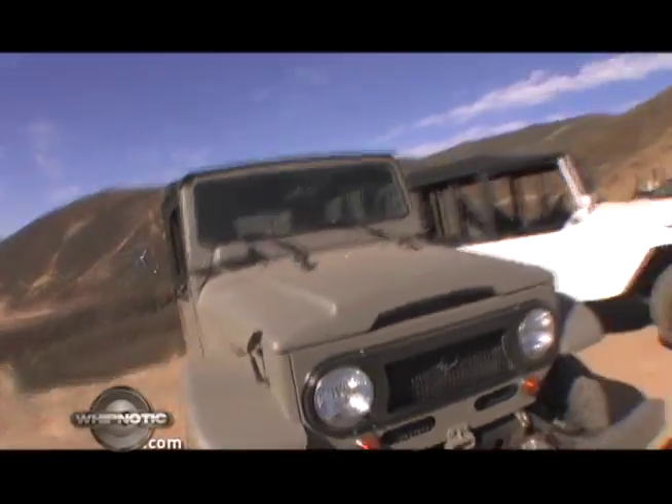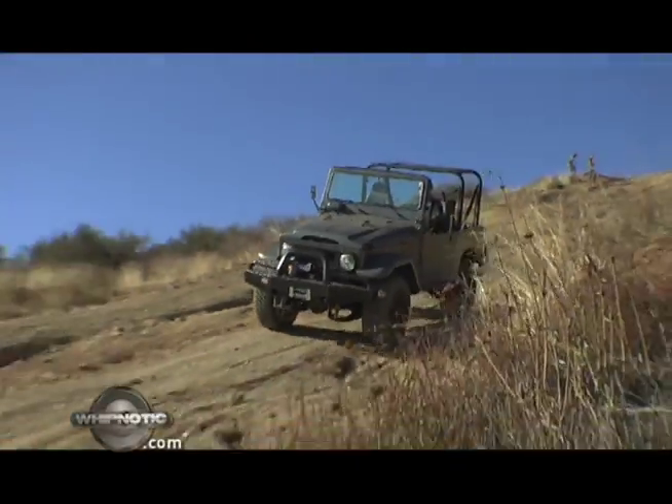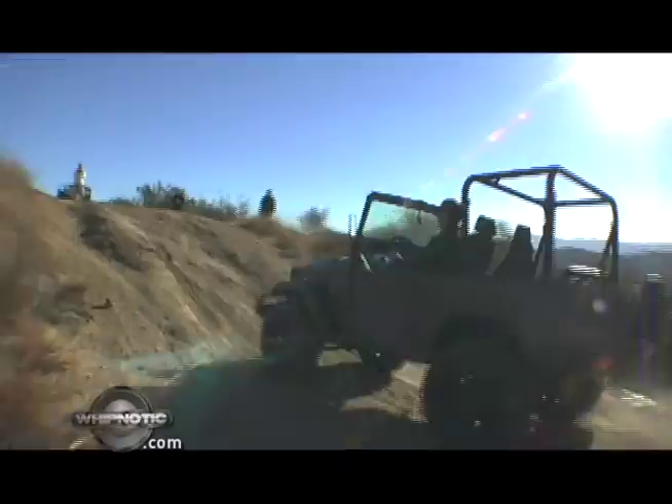We start today in Van Nuys to take a look into Icon's garage, where some of the biggest and baddest utility vehicles are built for the rich and famous.